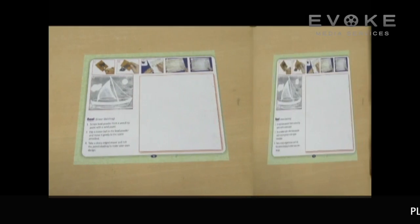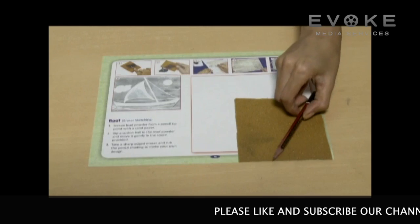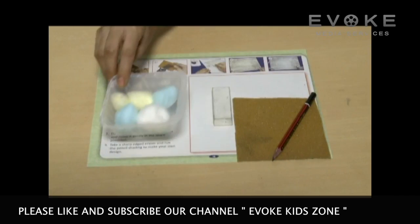Eraser sketching. Materials required: thick sheet, sandpaper, pencil, eraser, and cotton ball.